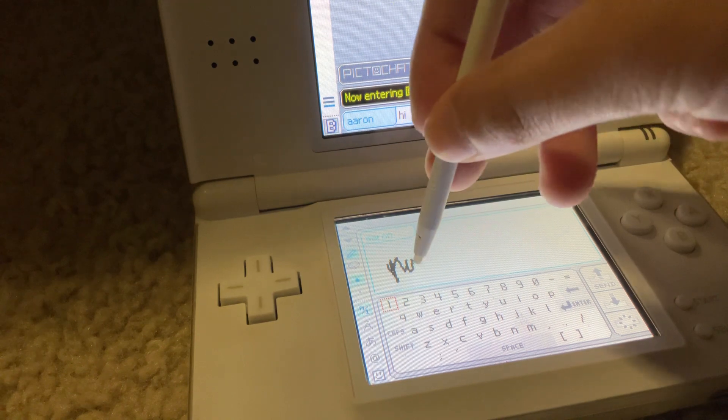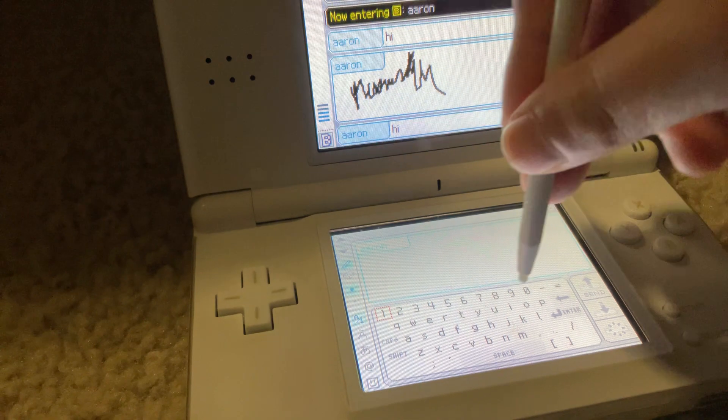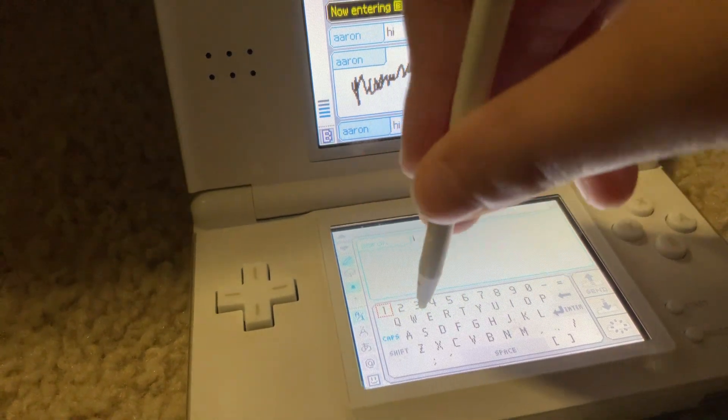Now we're just going to go over here. Just going over here.